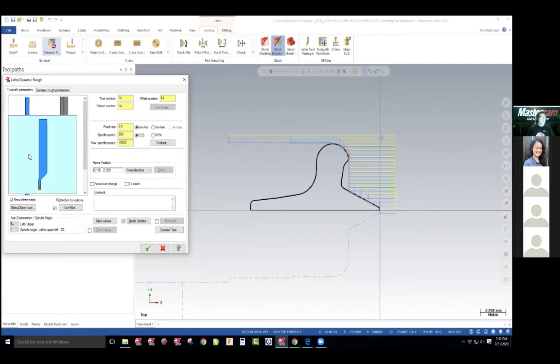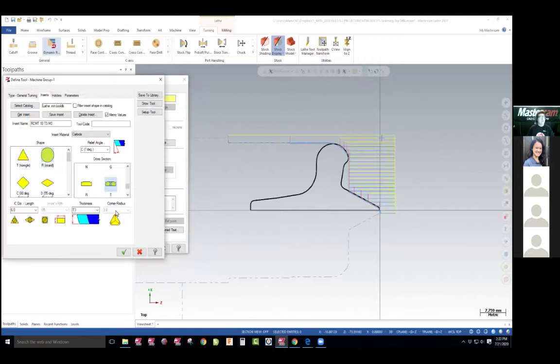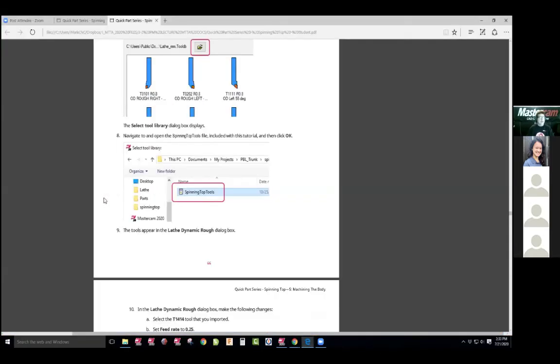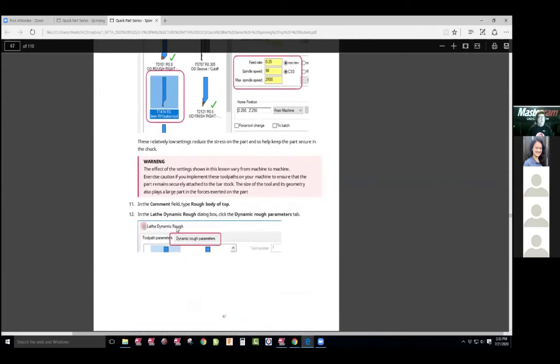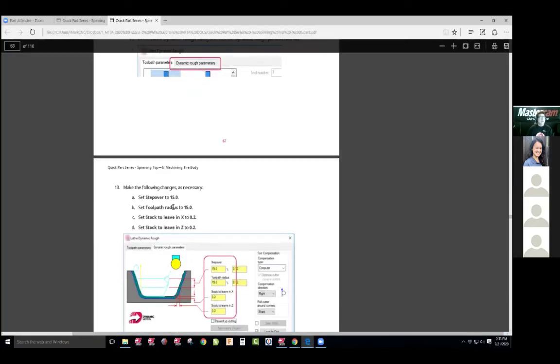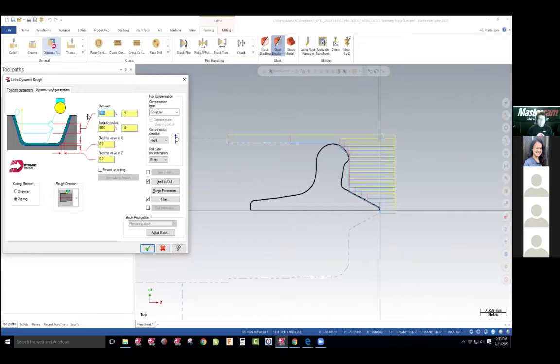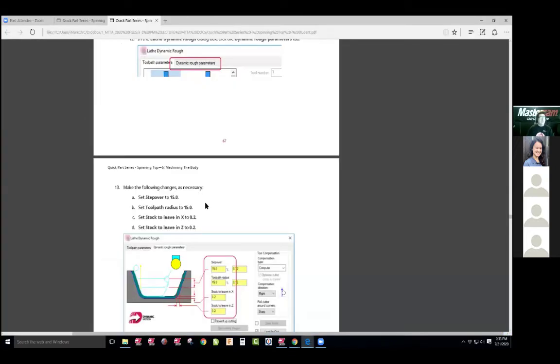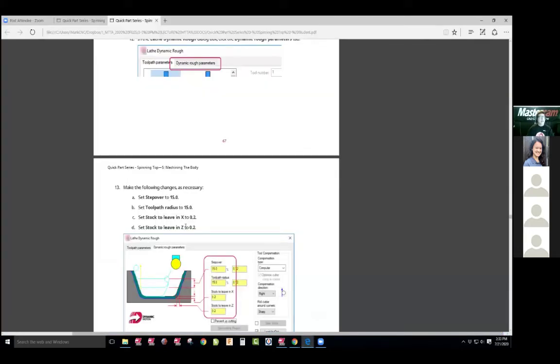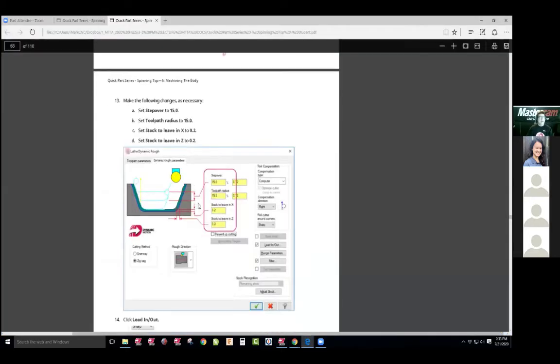There's my new tool. This tool is a special tool because it uses what we call an insert that's a round. So we can cut back and forth, back and forth easily. So now that we have that tool, we loaded it, we chose it, we're going to go to the parameters. Step over 15 — this is like on the mill, the radial engagement, the radius of the toolpath, 15. And stock to leave is 200. There it all is. Looks matched. They want us to check the lead in, lead out.